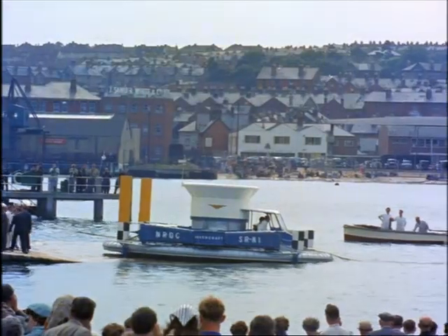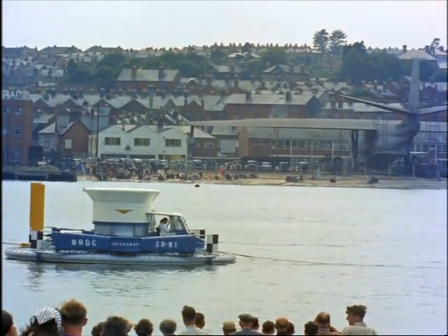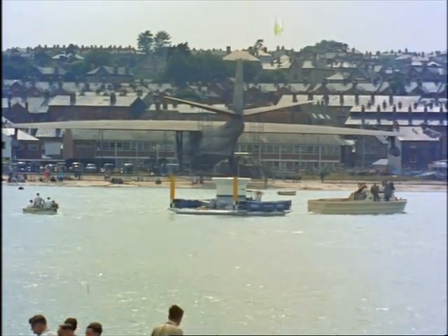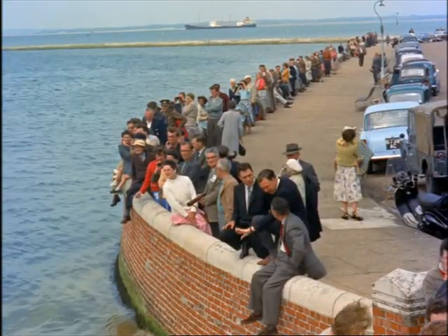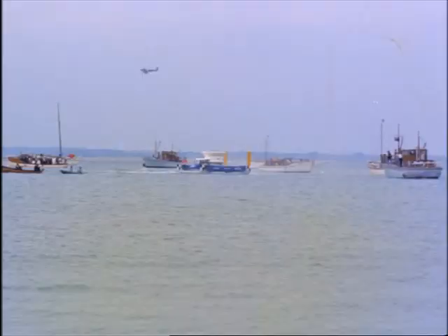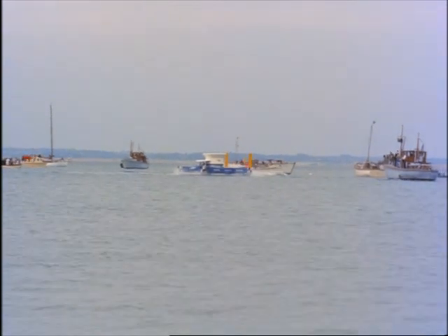We went the whole hog that day and later tried her in the water for the first time. Gingerly, we towed her out. Would she rise? We weren't sure. I started the engine, and a moment later, we were poised, hovering 15 inches above the sea.